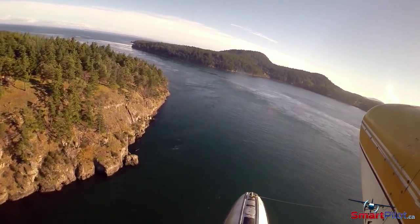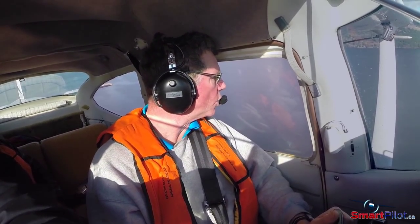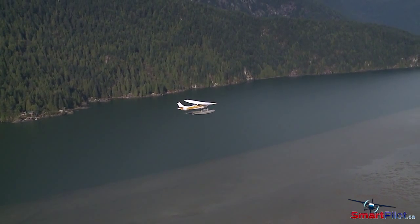When flying into areas that have tides or fast moving water, a good knowledge of how to deal with them is important. If possible, get some training from someone knowledgeable with float operations in moving water.